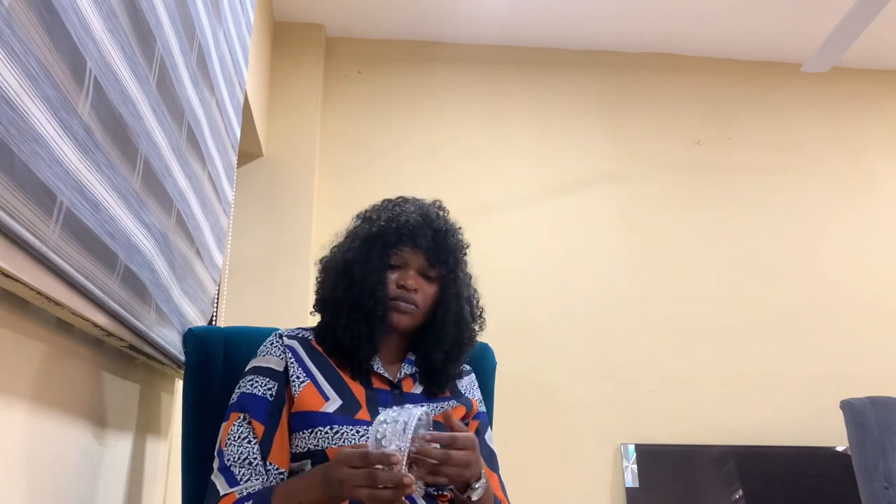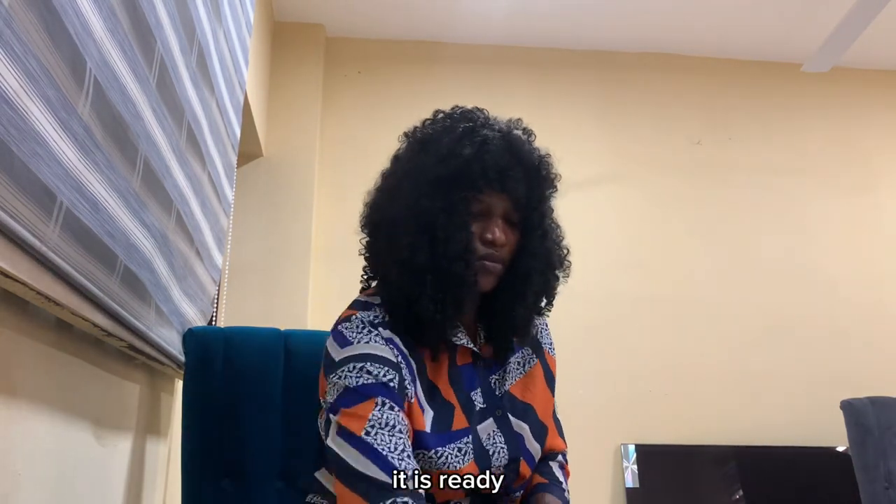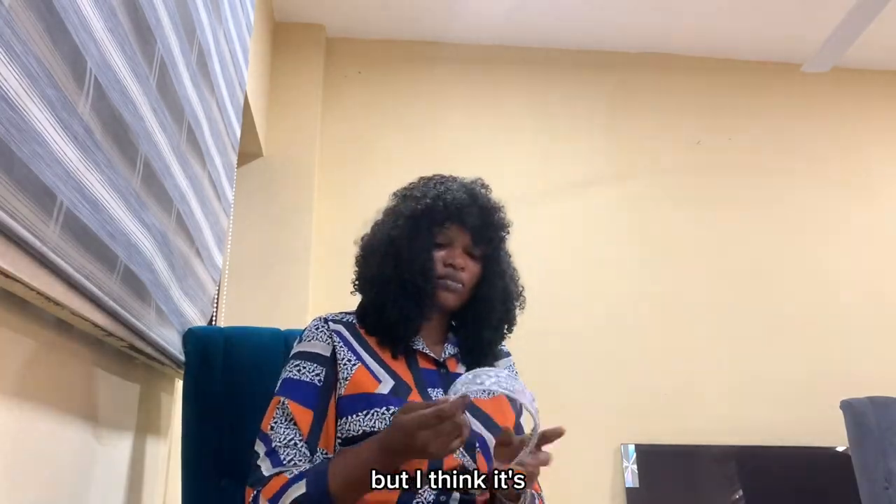What do you think? Leave your opinion. Please remember to comment, subscribe to my channel, and like this video. Thank you for watching, I love you.